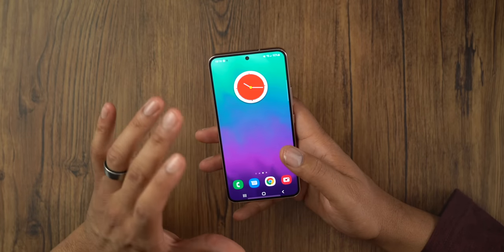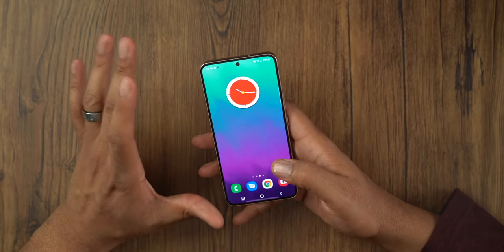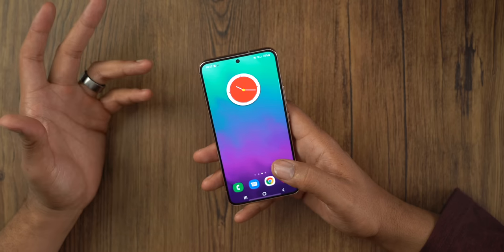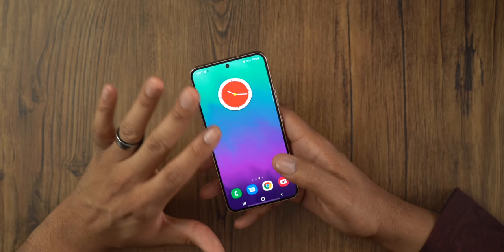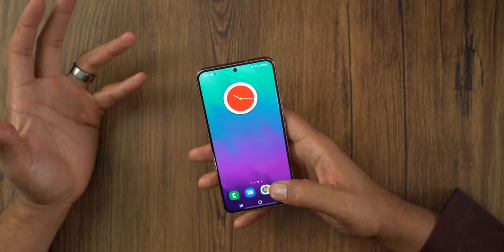I do like Samsung's software package. Many years ago people would talk about the bloat from Samsung and all those things, but I like One UI — I think One UI is great. Number one, it is customizable. You can download different themes in their theme store, and of course it's Android, so you can download custom icons, custom widgets, and all those things you want to do to customize this phone. I like Samsung software.